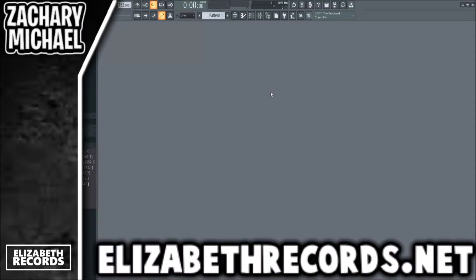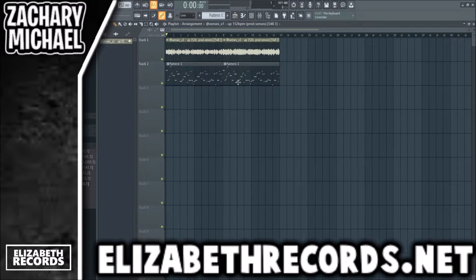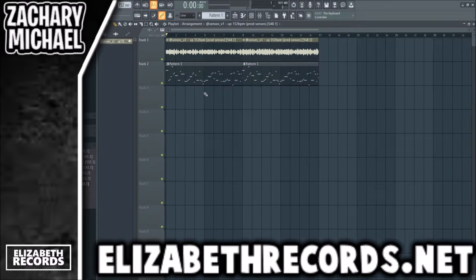What's going on everybody, Zach Michael here. Today we are going to be making a Playboy Carti Whole Lotta Red type beat. If you enjoy, make sure to leave a like and subscribe and check out elizabethrecords.net. We're going to be using a loop created by a producer I work with a lot — Census. If you guys don't know who Census is, I produce a lot of songs with him. You should check my Instagram for all the songs we've done together.